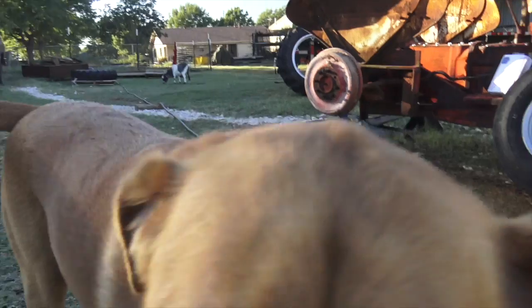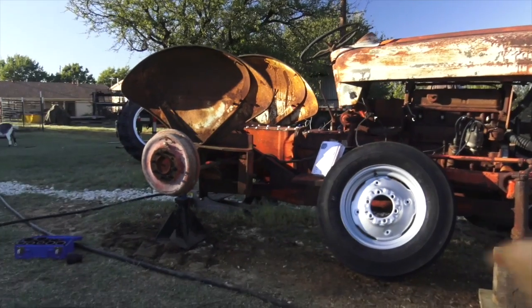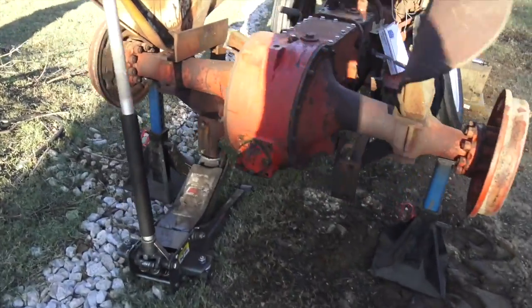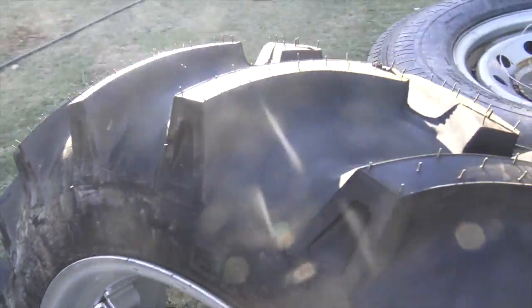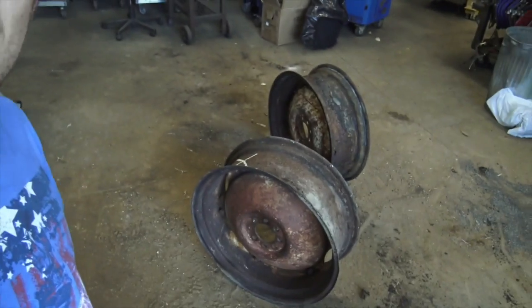Tonight I had a little bit of spare time and thought it might be fun to work on the Ford 800 series tractor project I have going on — specifically trying to sort out some of the issues with the wheels. Like a lot of old tractors, none of the rims are really salvageable. I bought two new rims and tires for the front, and for the back I bought one new rim.